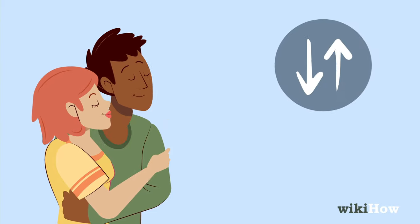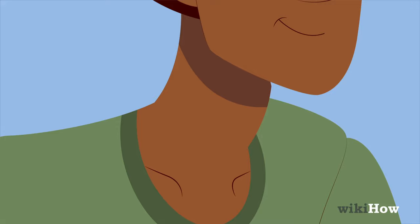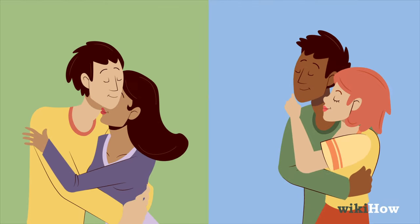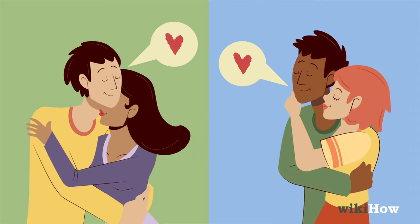Gradually move up and down his neck and from one side to the other. You can also switch things up and try kissing his collarbone, which is super sensitive. Every guy likes different things, so listen and pay attention to his body language to figure out what he likes best.